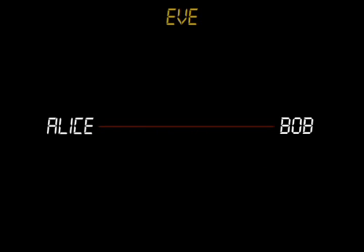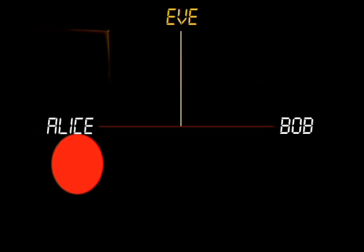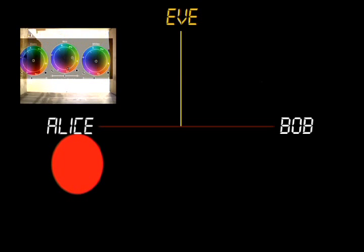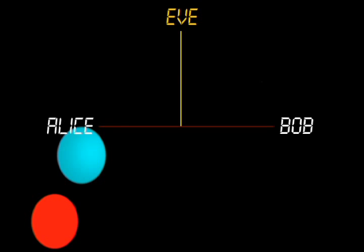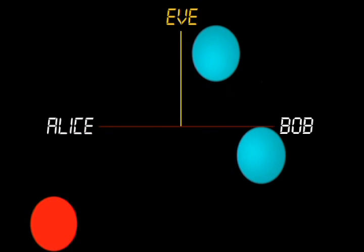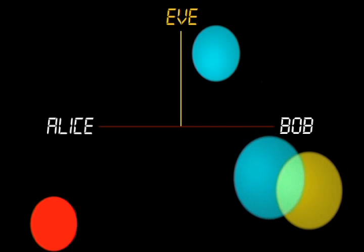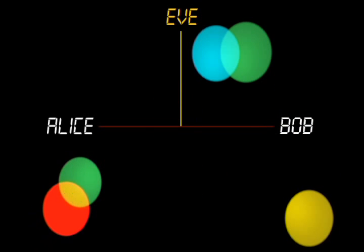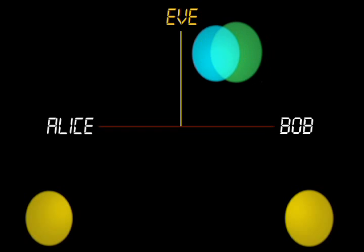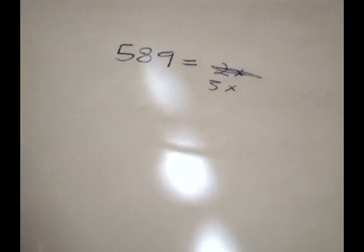Alice first generates her private key by randomly selecting a color, say red. Next, assume Alice uses a secret color machine to find the exact complement of her red, and nobody else has access to this. This results in cyan, which she sends to Bob as her public key. Let's say Bob wants to send a secret yellow to Alice. He mixes this with her public color and sends the resulting mixture back to Alice. Now Alice adds her private color to Bob's mixture. This undoes the effect of her public color, leaving her with Bob's secret color. Notice Eve has no easy way to find Bob's yellow, since she needs Alice's private red to do so. However, a mathematical solution was needed to make this work in practice.